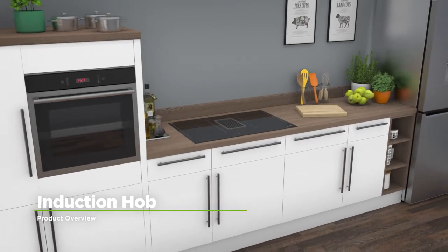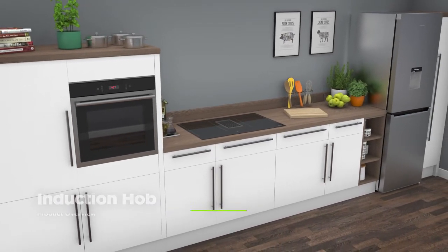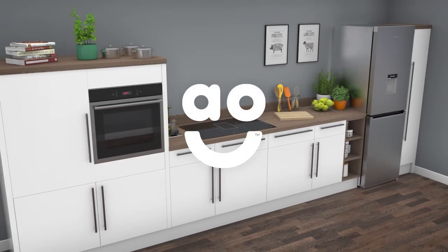If you're looking for an induction hob with fantastic features, this ultra-stylish vented model from Smeg is the one for you.